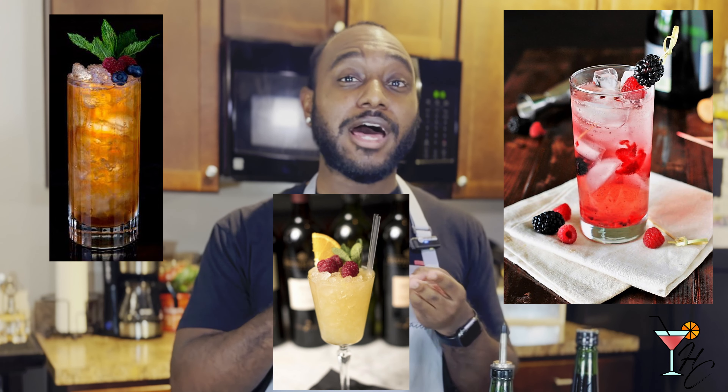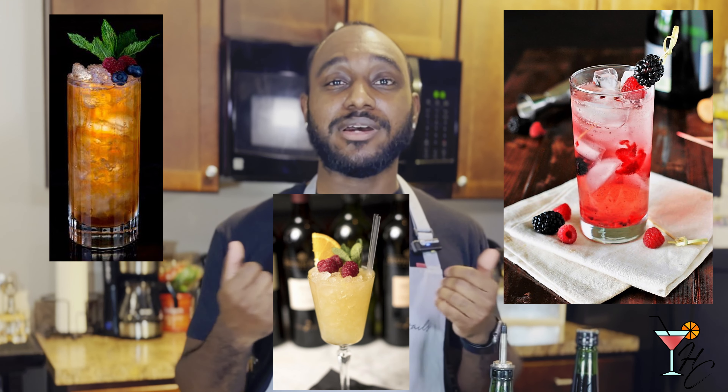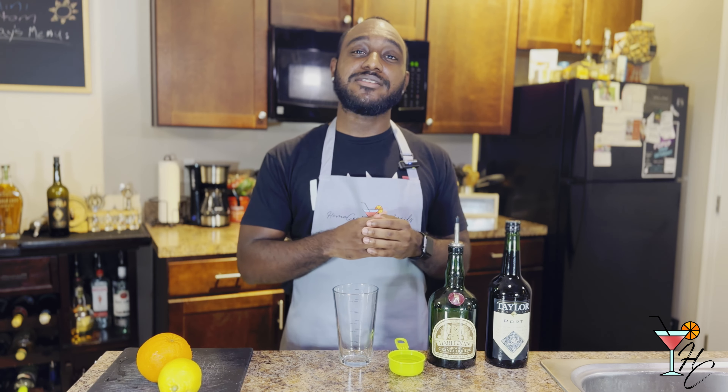Still, the drink is fairly well known to this day and has produced a family of different cobblers, such as the Whiskey Cobbler, the Champagne Cobbler, the Hot Cobbler, and today's Port Cobbler. So with that brief history lesson out of the way, let's get down to actually making the drink.